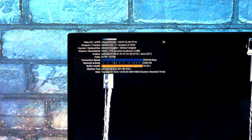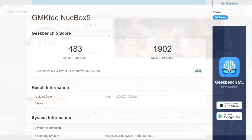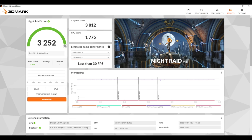Running a couple of benchmarks: first, Geekbench 5 — single core came in at 483 and multi at 1,902. Moving over to 3DMark Wildlife, a GPU Vulkan benchmark, we got a total score of 2,396. And finally Night Raid scored 3,252. These scores are definitely low, but we are working with low-end hardware. I thought it would come out a little higher given the real-world performance I'm seeing.